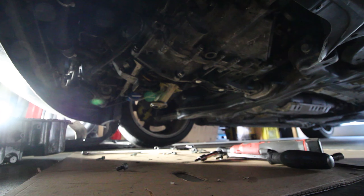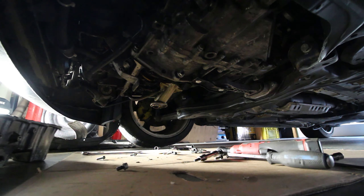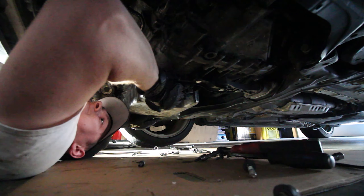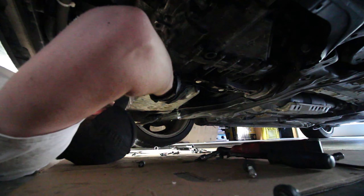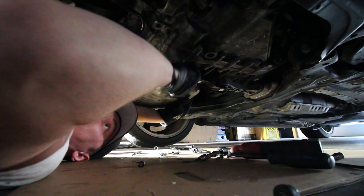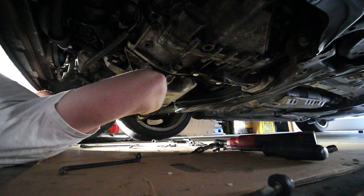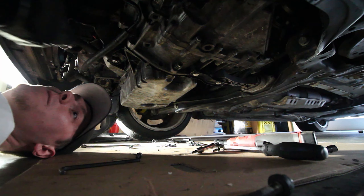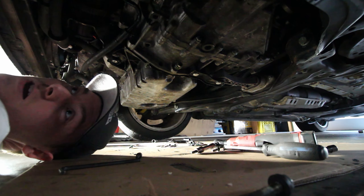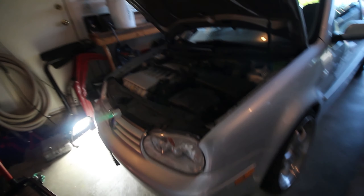As per the Bentley manual, once we get this pan in place it's 15 foot-pounds per bolt. Once you get two bolts in to hold it in place, we're gonna do the star pattern for tightening and then also do the star pattern for torquing to spec. Alright, we got it all buttoned up.